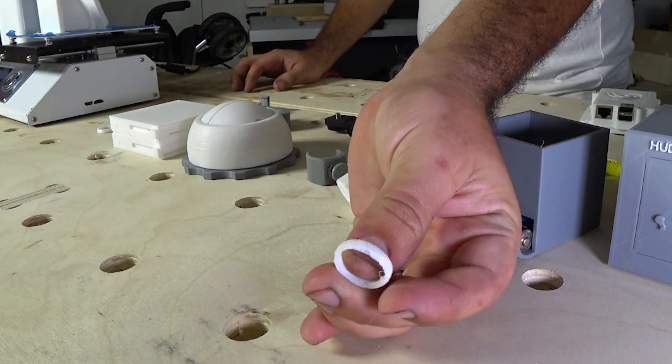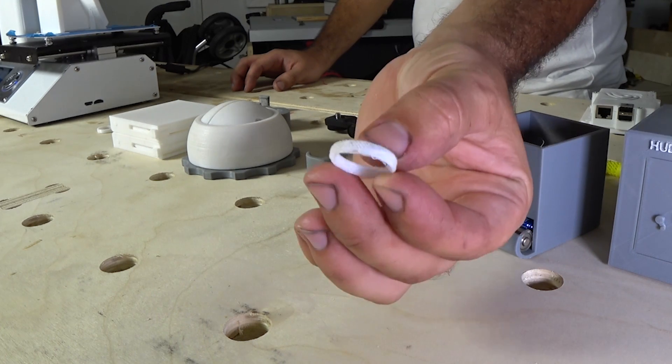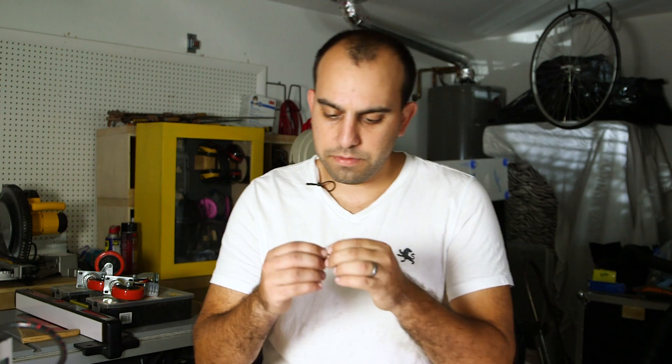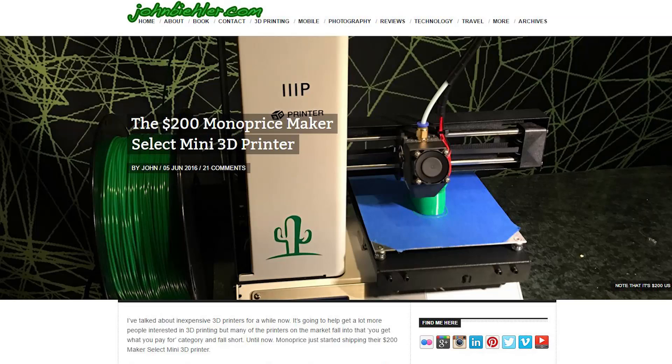So my very first print was a ring for Lauren, and as you can see it's about what you would expect out of a $200 3D printer. It's kind of flaking — in fact I just cracked it — and that's when I found out that more important than the quality of your 3D printer is the settings that you use when printing. I did a little research and found a link, which I'll leave in the description, of someone who suggested some settings and it absolutely worked for me.